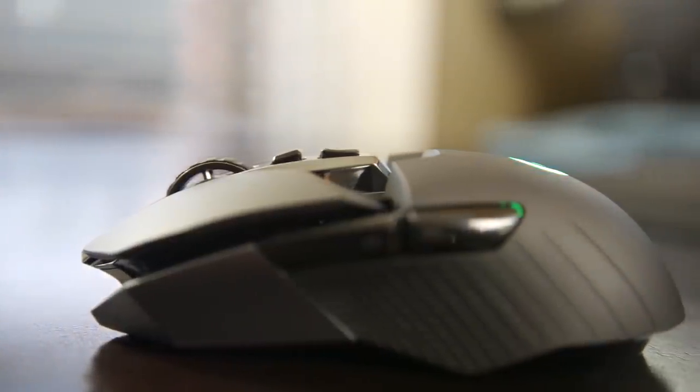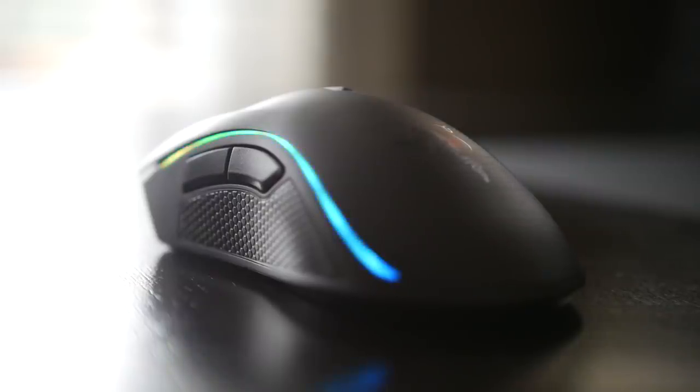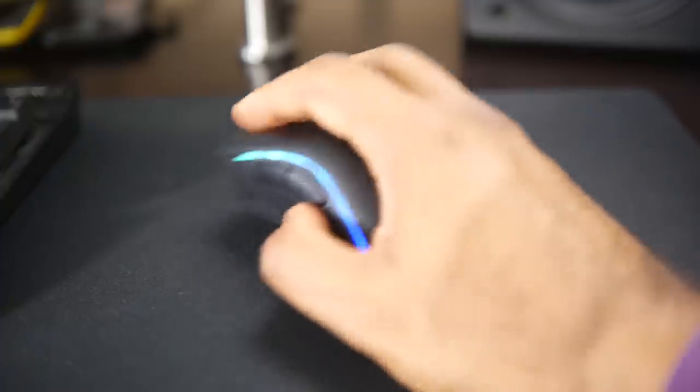In terms of actual weight, the G900 is significantly lighter at only about 107 grams versus the Mamba at about 125 grams. If you feel that a lighter gaming mouse gives you a competitive edge, that might be an advantage for you. Personally, I don't mind the slight weight difference on the Mamba side.